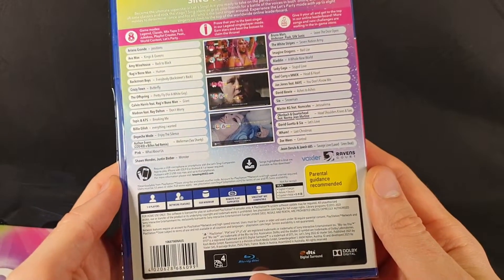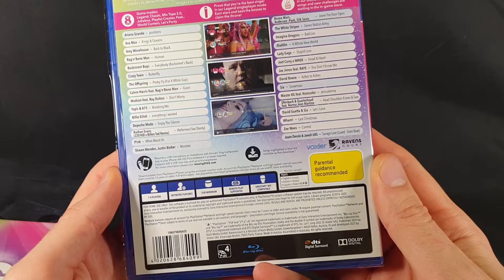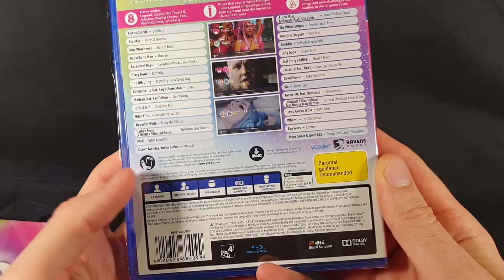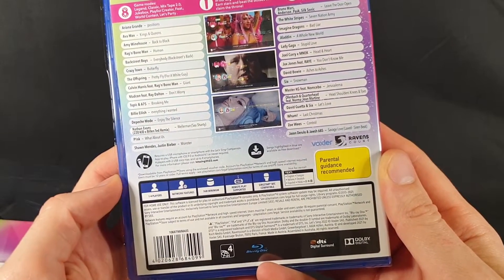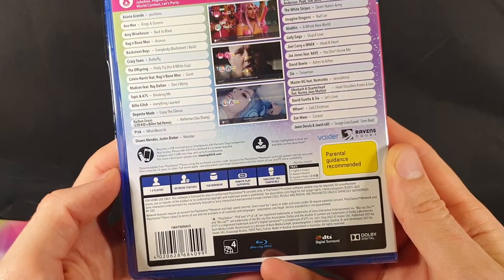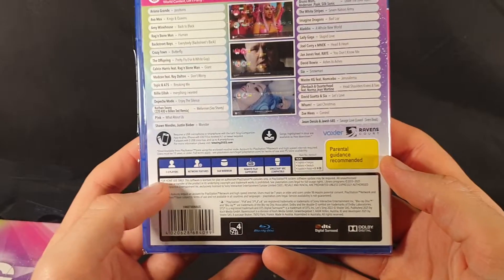It requires a USB microphone or smartphone with the Let's Sing companion app to play. iPhone with iOS 9.0 and Android 4.1 or newer required. Four players with a maximum of two microphones, or up to four smartphones. So it's a bit strange that you can't have four microphones plugged in and use them at the same time. But it is for one to four players.